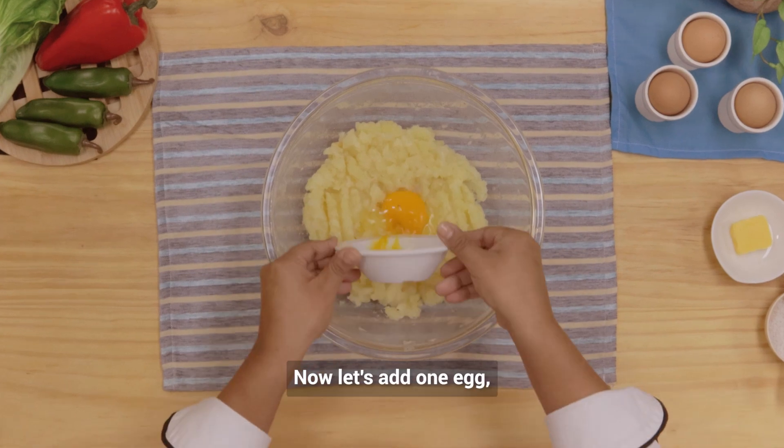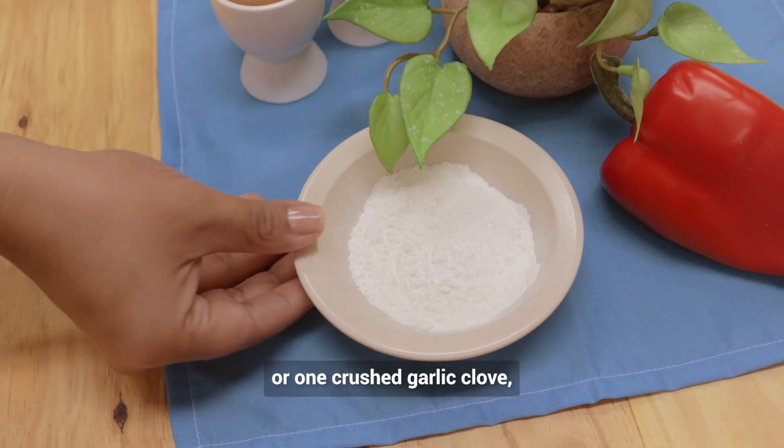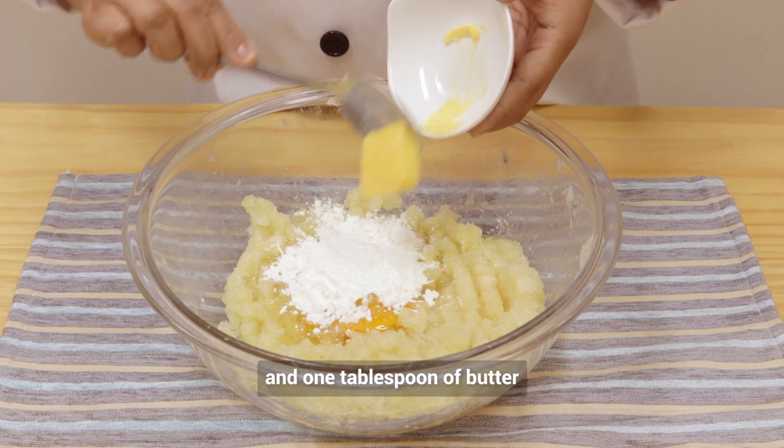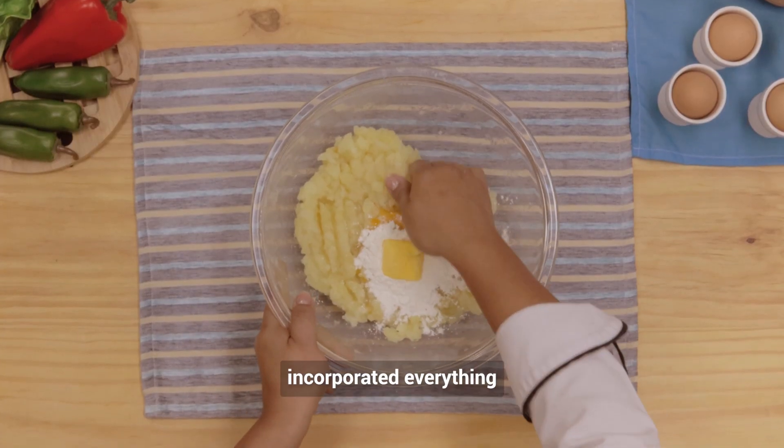Now let's add one egg, salt, garlic powder or one crushed garlic clove, two tablespoons of cornstarch, and one tablespoon of butter or margarine. Incorporate everything by hand.